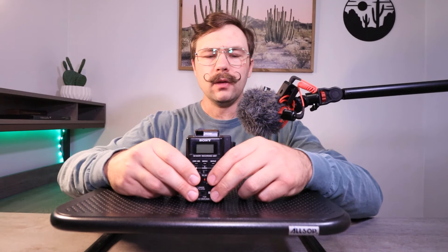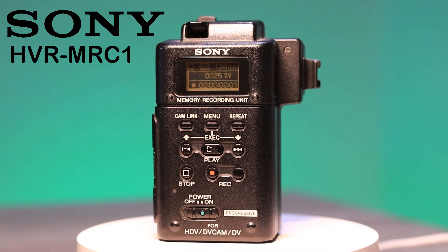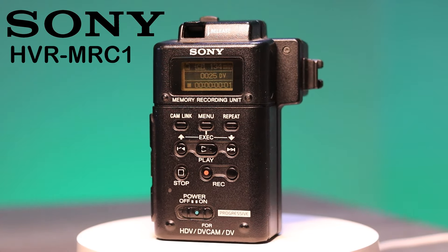I've done a handful of videos on how to go tapeless on this channel, but all of those ways have been analog. I've never done a video on how to go tapeless in a digital way. That's where the Sony HVR-MRC1 comes in. I'll be showing you how it works, how to use it, and give it a little bit of a review. So let's go tapeless.